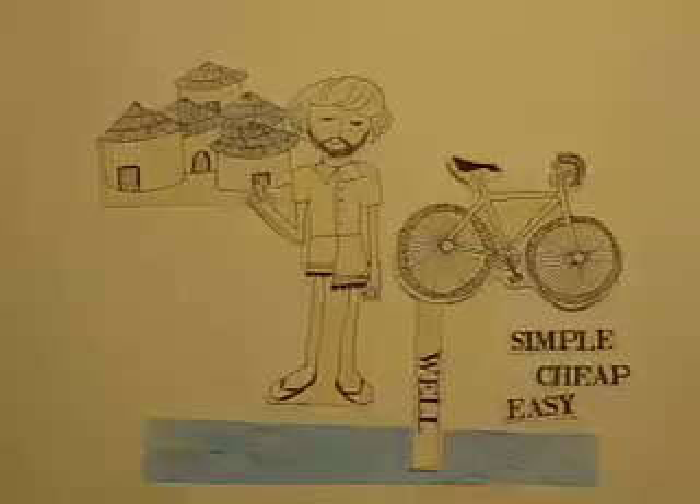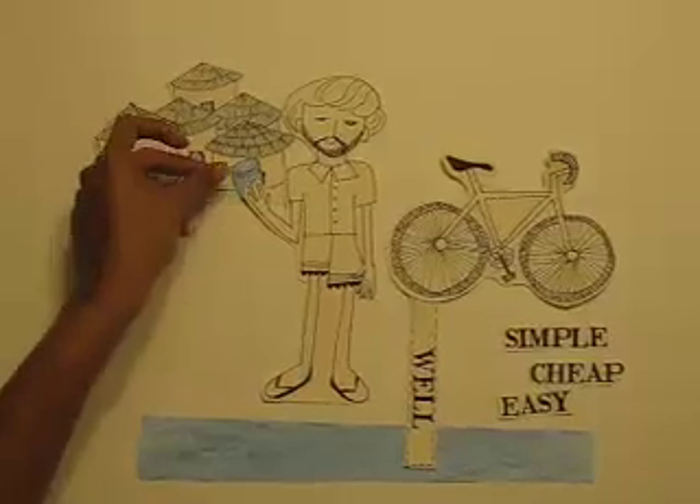We are using pedal power not to generate electricity, but to couple mechanical to mechanical energy efficiently to turn a pump. This simple innovation could be used anywhere in the world and could be built for less than $20 from inexpensive parts. The farmer in India would have clean drinking water from his well.